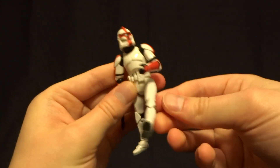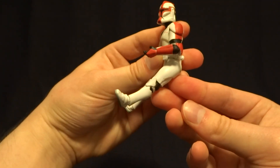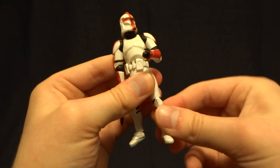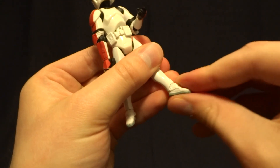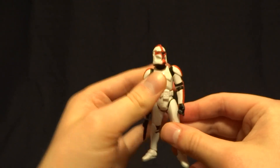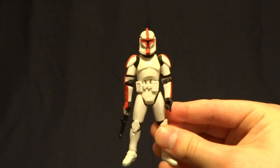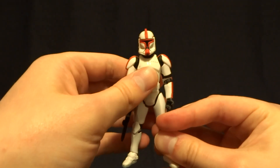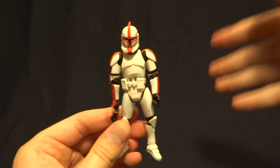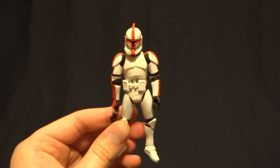Then he's got swivel hips — honestly, this is the biggest limitation of this mold. You don't get the biggest range of motion out of those hips. Then he's got ball-hinged knees with excellent range and a swivel, and then hinged ankles. So overall, this figure and all of the other paint variant releases are absolutely fantastic. I highly suggest that you track all of them down — I think they really add a lot to any collection. If you have any comments or questions, hit me up on my social media link down in the description, and I'll see you later.